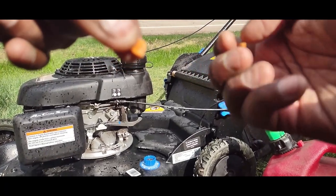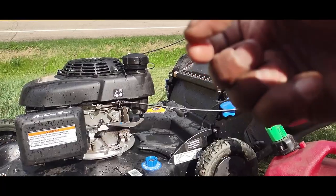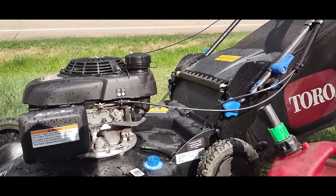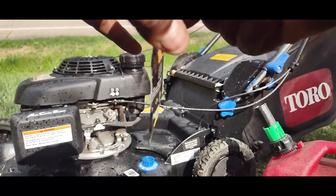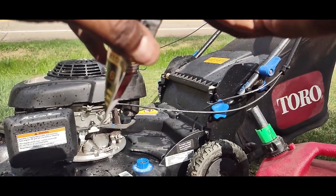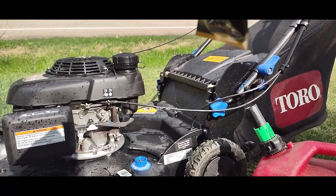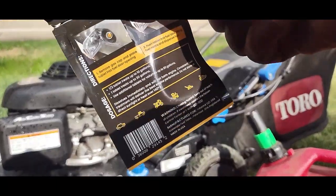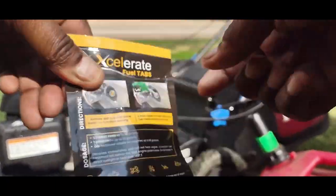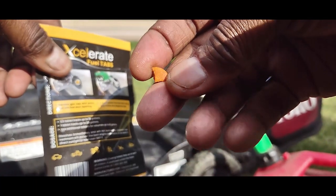That piece I'm going to put in my tank. I don't want to throw anything away, so I'm going to keep this bag for my mower and snowblower. Because the time it's going to take me to do all of that mowing, summer will be over with the six tabs — that's 24 fills.